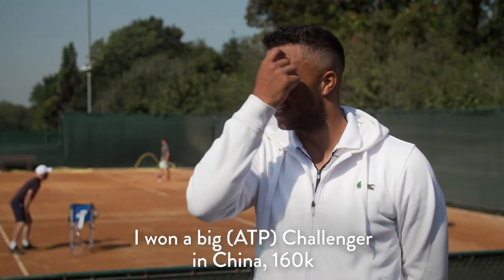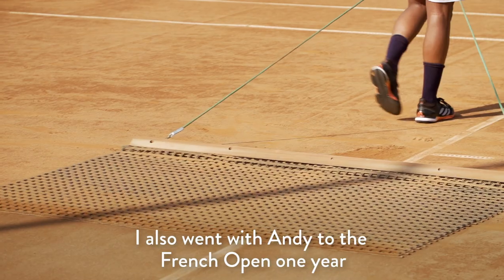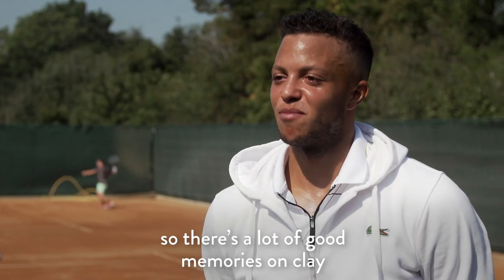I won a big challenger in China — 160k, the biggest tournament I've won so far on the challenger tour. I also went with Andy to the French Open one year to do some training before the French Open with him, so yeah, there are a lot of good memories on clay.